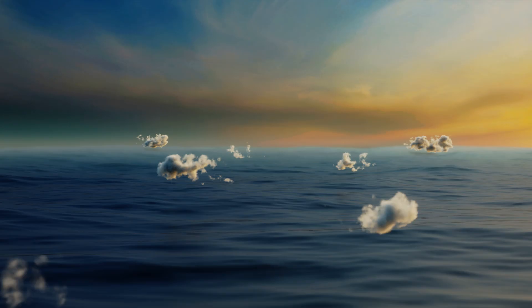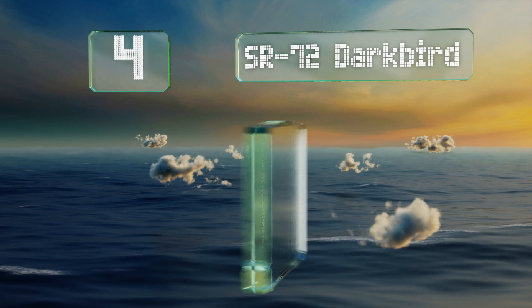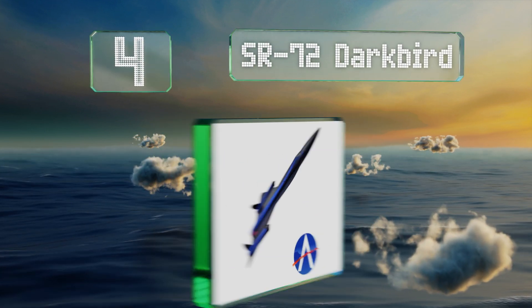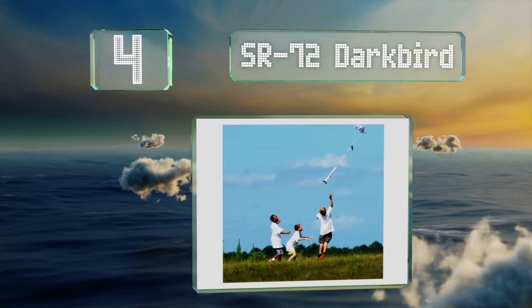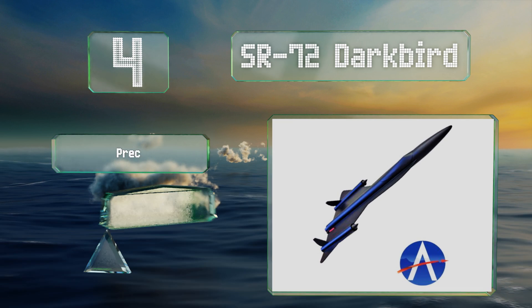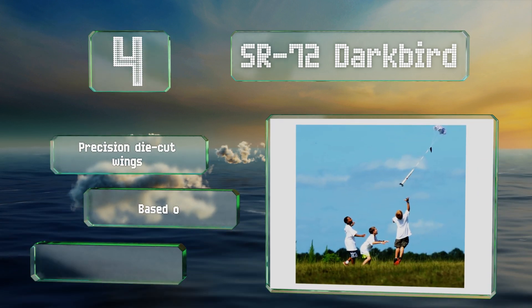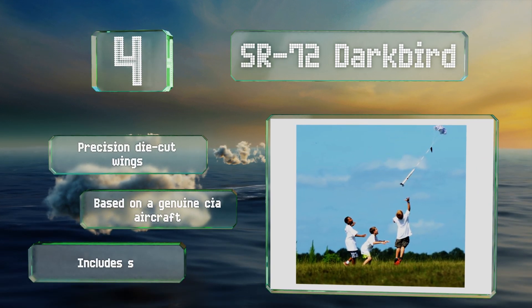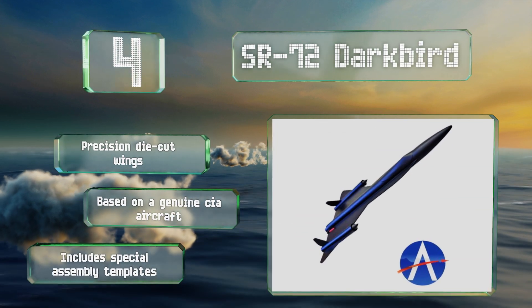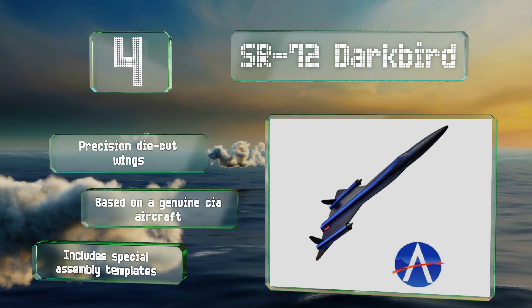At number four, designed for speed and stealth, the SR-72 Dark Bird provides an exciting challenge for those who are up to it. This futuristic fighter jet offers glide recovery and comes with a durable injection-molded plastic nose in case it hits anything head-on. It features precision die-cut wings and special assembly templates.